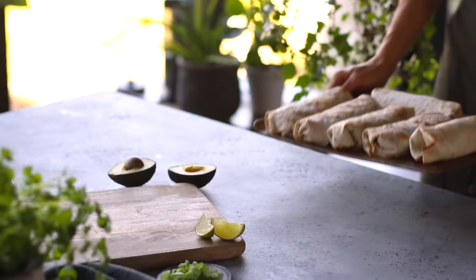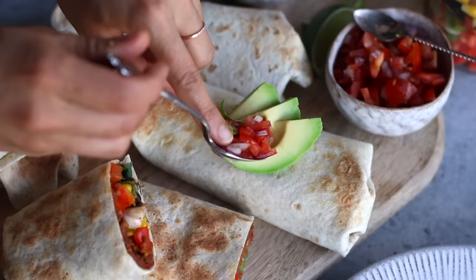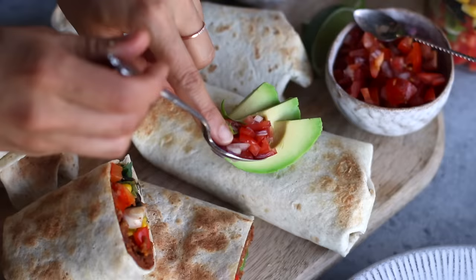These are really awesome to batch make, so you might want to scale it up — they easily last two months in the freezer, which is really nice. All you have to do is just pop it in the microwave or in the oven to heat it up. It's super flavorful to enjoy as is, or if you'd like, feel free to serve it with some salsa.